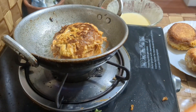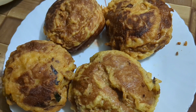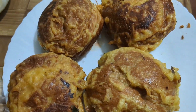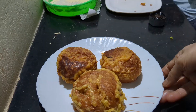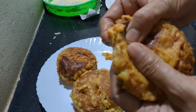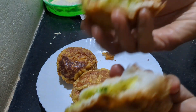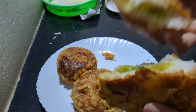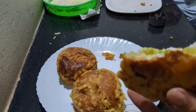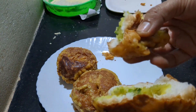Now we are ready to cook the pan. It is a good taste. Please don't forget to subscribe to my channel. Please like and share.